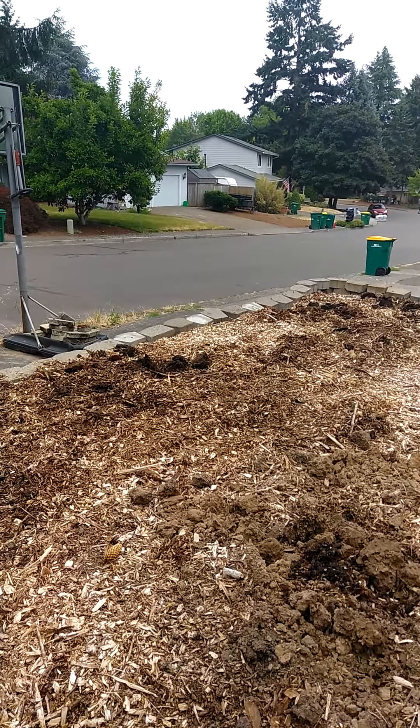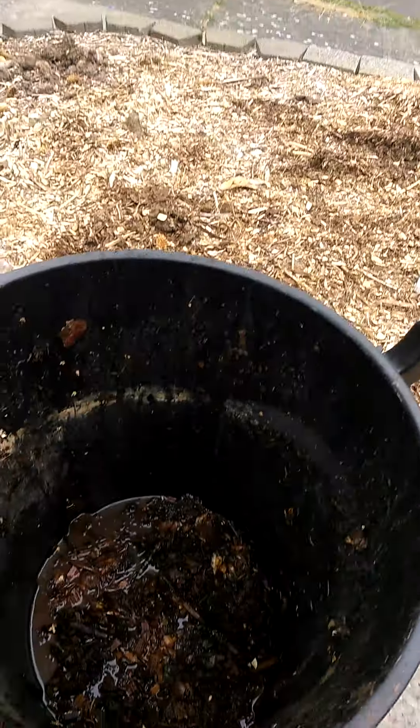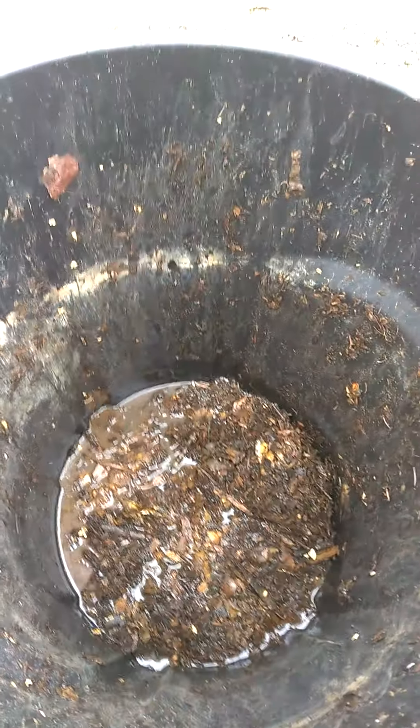Greetings YouTube, this is Yvette. Welcome to our channel. Blessings to you all. We are doing Composting 102, where we get to apply the compost that we made.